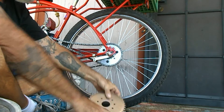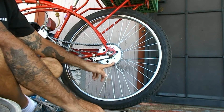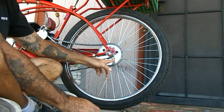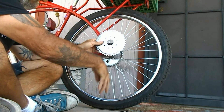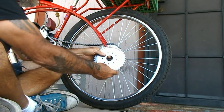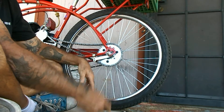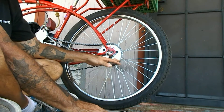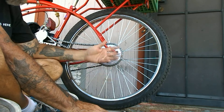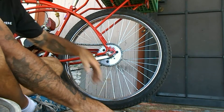With the stock gear: smaller gear equals taller gear, bigger gear equals lower gear. The lower the gear, the more torque you get but less speed. The taller the gear, the more speed you get but less torque. It's just like NASCAR.